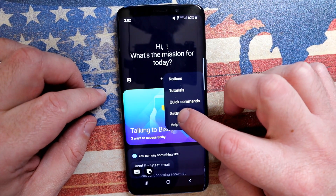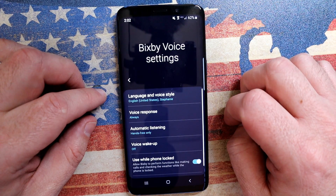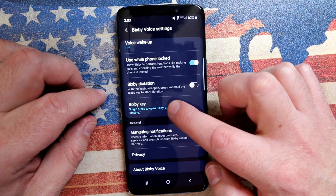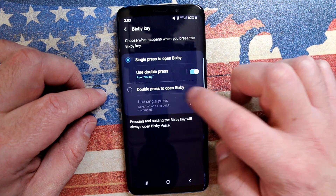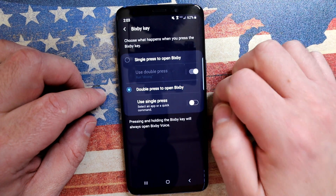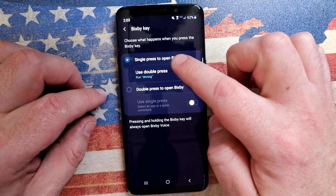Let's start by first seeing what's changed in this new Bixby update. Go into settings of Bixby, scroll down and you'll see Bixby key. Now here's where you'll notice the difference. Originally we just had the option to change between single and double press to launch Bixby, but now we have a sub menu.